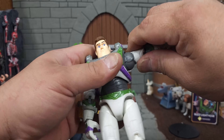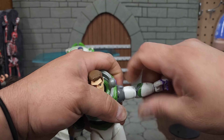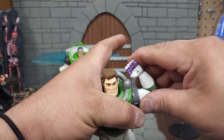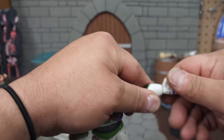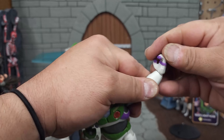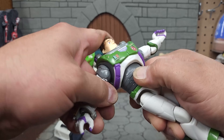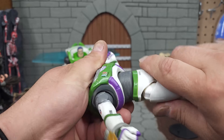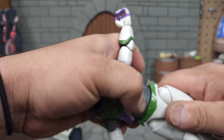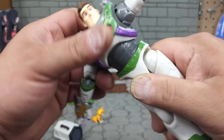A huge difference between this figure and the McFarlane — this one is a lot lighter. His head looks left and right with no upward or downward motion. His arm at the shoulder kicks out that far and goes down that far with full 360-degree rotation. There is a bicep cut for 360 rotation. He has a double-jointed elbow that bends greater than 90 degrees. There is a 360-degree rotation at the wrist and it folds palm in and palm out.